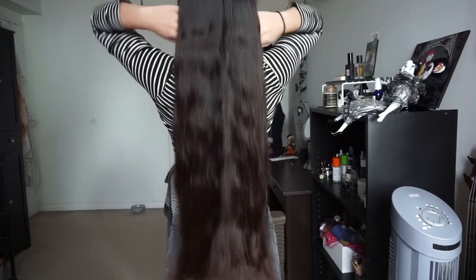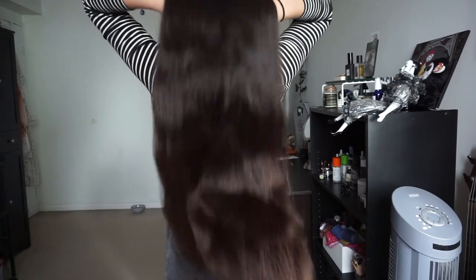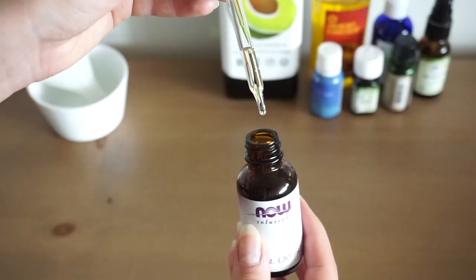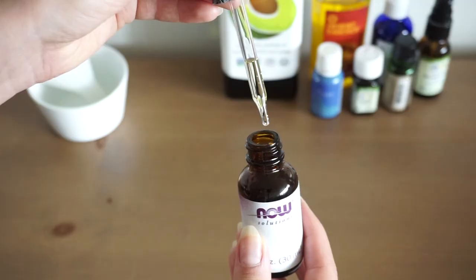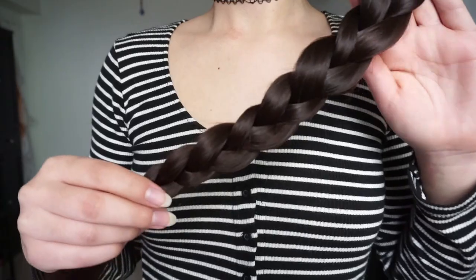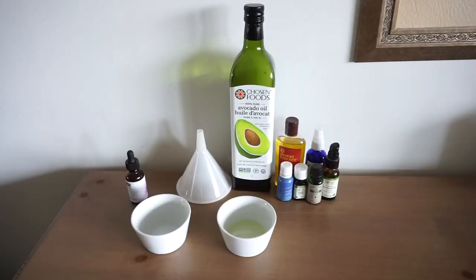Hi everyone, welcome back to my channel. Today I'm going to be showing you a really easy DIY hair oil that you can make. I really like applying an oil like this to my ends and length daily to keep my hair frizz free and to help prevent damage and just to keep my hair feeling silky and soft throughout the day.